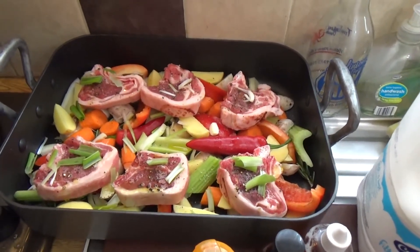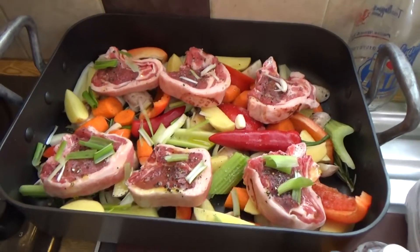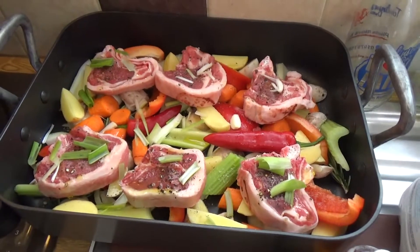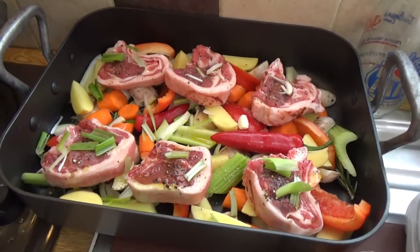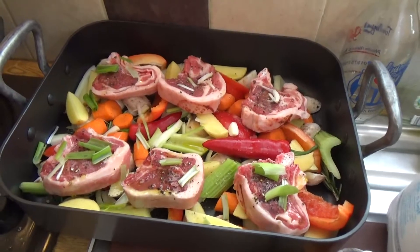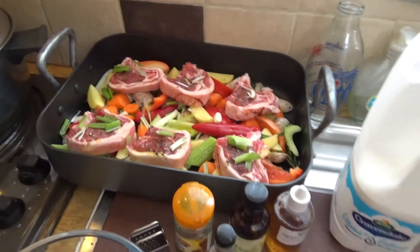That rather attractive display is the lamb chops — the roast lamb chops I'm cooking for tonight. I have a recipe for this which you'll see on my channel if you want to scroll down; just search on lamb chops and you should find a recipe. But also to go with this, I've decided on a dessert.